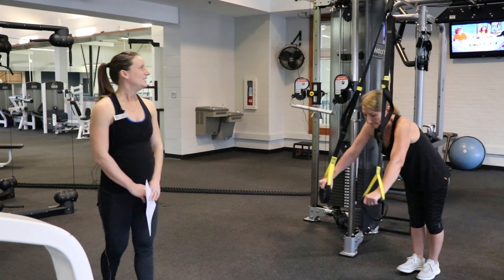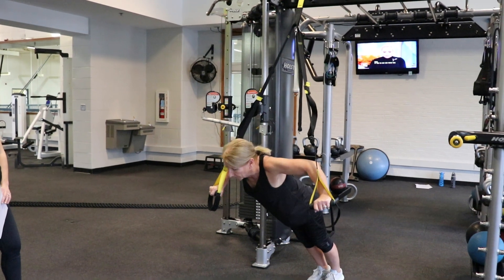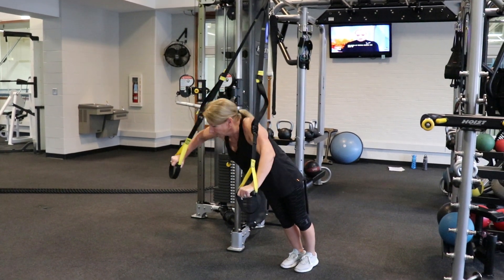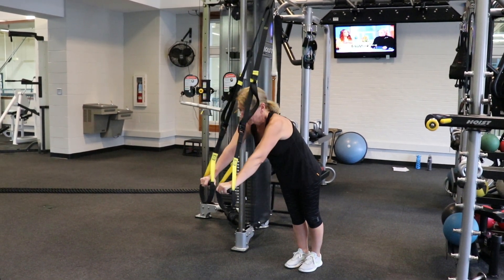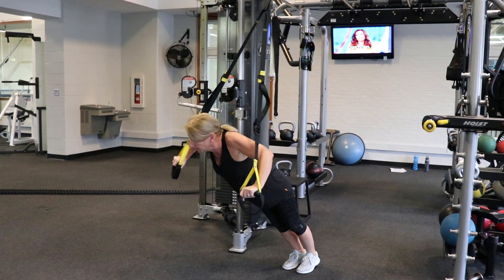The first exercise in our TRX straps is called a clock press. You're going to face away from the rig, grab your handles, and engage your core in a plank position. One arm is going to bend and one arm is going to fly — so it's half chest press, half chest fly, working the whole front side of your body.